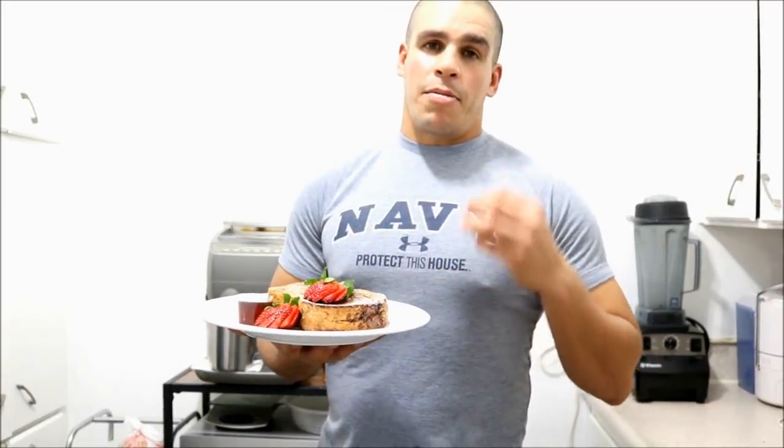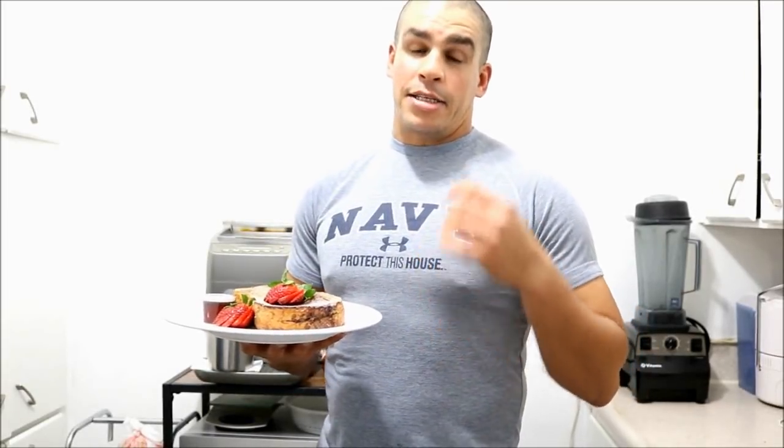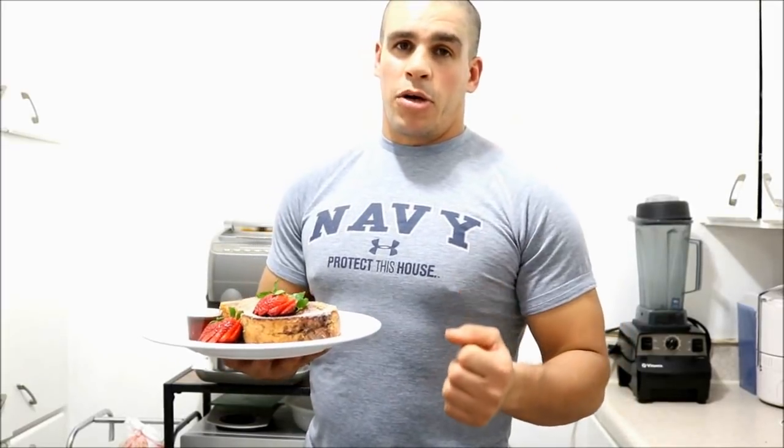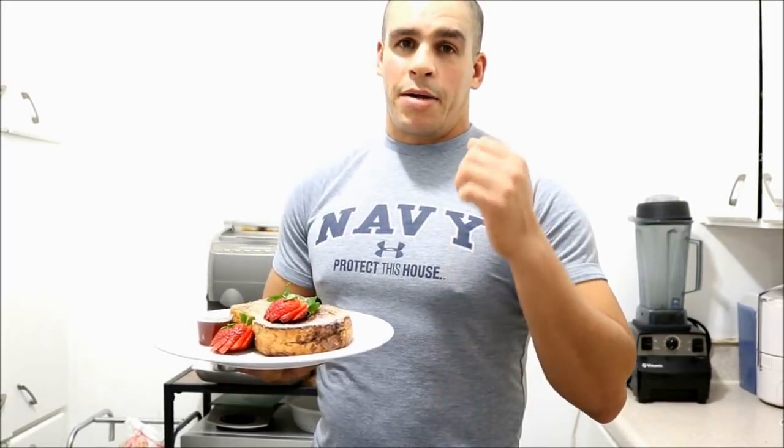Friends, this is really a breakfast for treating the person that we want, whether children, husband or wife. It is great, I recommend it. If you want to know how I prepare them, I invite you to follow me.